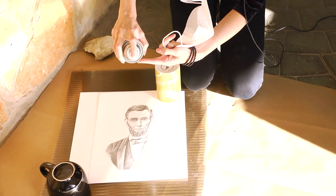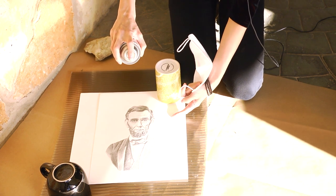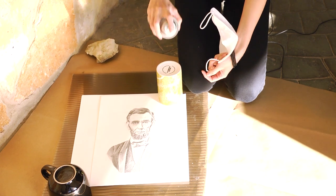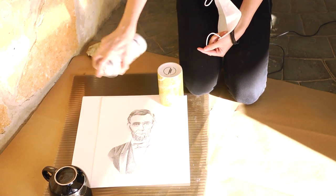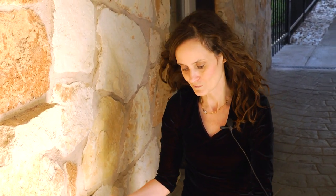The distance that you'll notice I am from the paper is about 12 inches. I'm going to spray horizontally and wait a second, then spray vertically and wait a second, then spray diagonally and wait a second. What you're doing is hitting the paper from all sides — the highs and the lows of the paper's texture. And those are the steps.